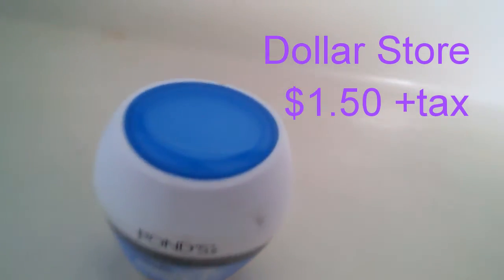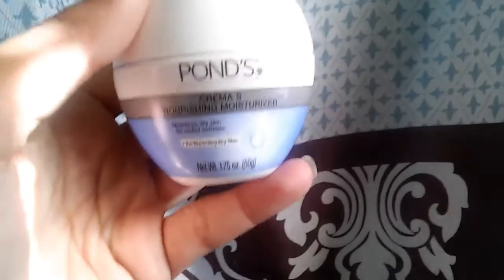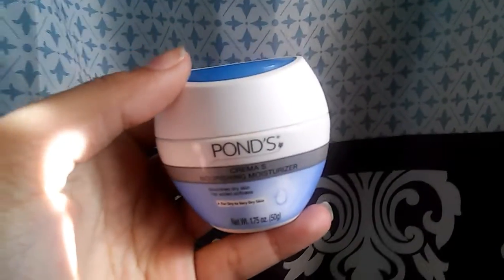And then I just use this Ponds Moisturizer with that. This one smells better than the other one, but I really like the other one more than this one. But this is just the moisturizer that I use always after the apricot scrub. It's just by Ponds.